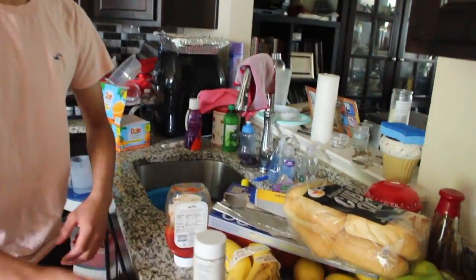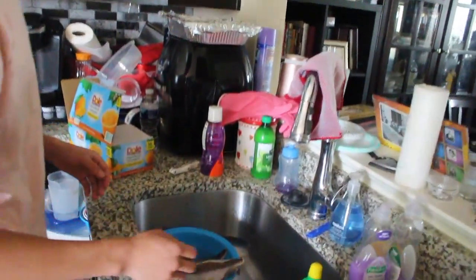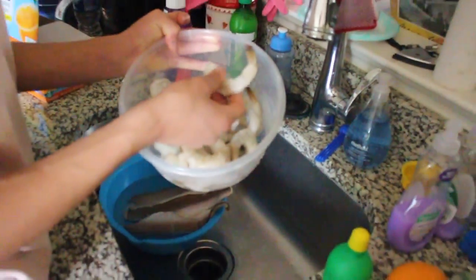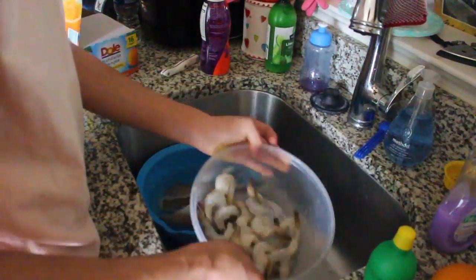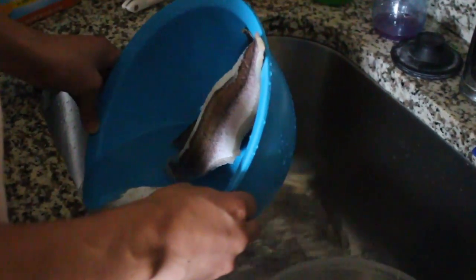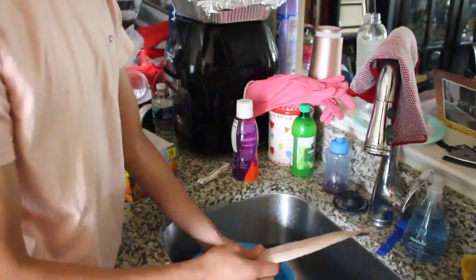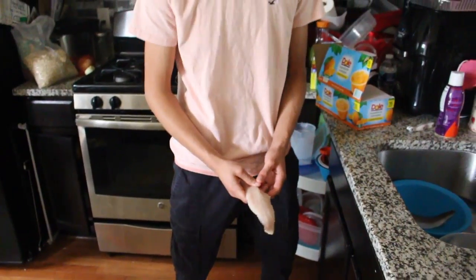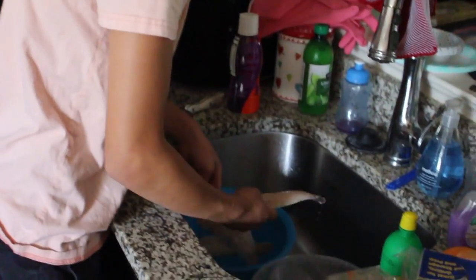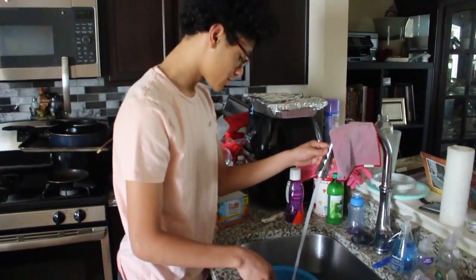So right now we're in the kitchen. It's a little messy, I know, but trust me, bear with me. So what you're gonna want to need is your shrimp — you got jumbo shrimp, whatever, small shrimp, whatever. And then you got your fish. You gotta drain it out. It still needs to be a little thawed out.